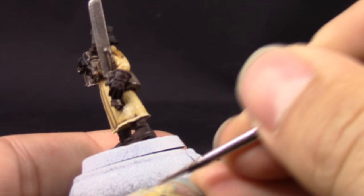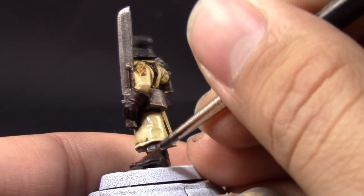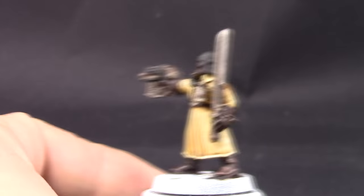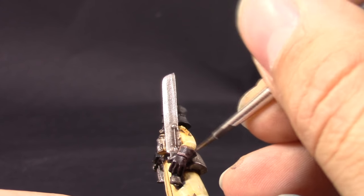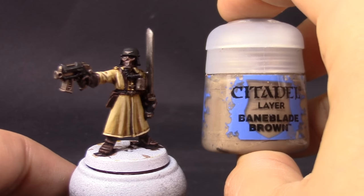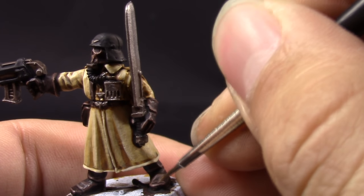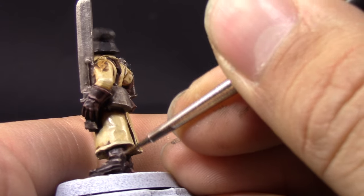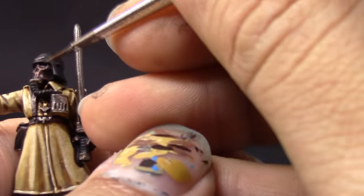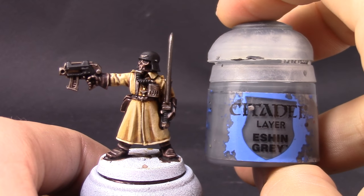Once we're done with the uniform, I'm going to highlight the leather areas with Gorthor Brown, applying it on the most raised parts and the most reflective places on the boots. When you hold your miniature under the light you'll see reflections on the boots and leather parts — if you're unsure where the edges are, hold it below the light and highlight those places that reflect the most light. Next I'm going to do the same thing with Baneblade Brown, covering a smaller area — the brightest places and sharpest edges. For most of these steps I used a fine detail brush, even for layering on the uniform, because some parts are very small.